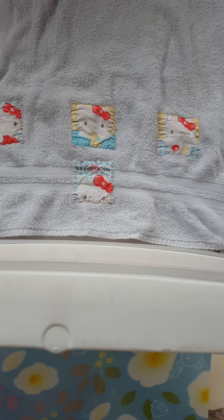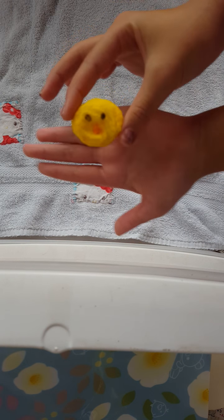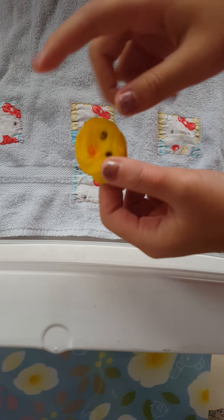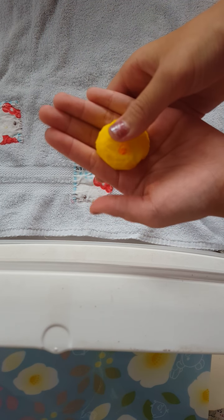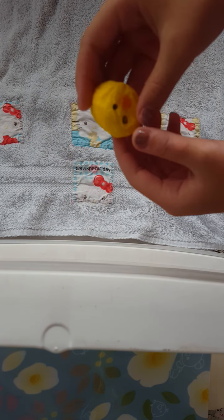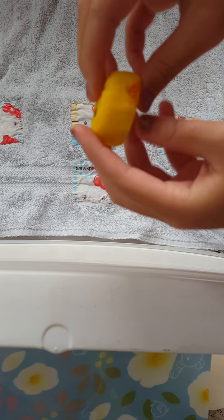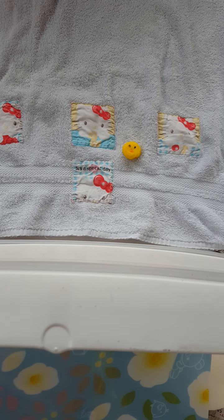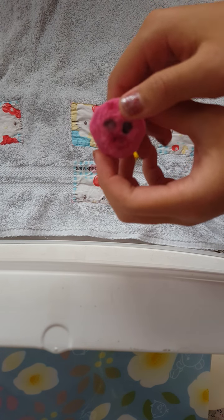My first squishy is this little duck mochi. This is inspired by Neko Princess, but I made this out of nail polish actually, and it was really bad. It's not that squishy. And I also made a little piggy one.